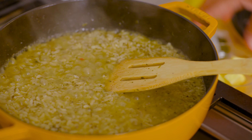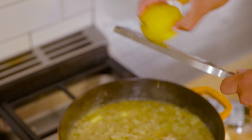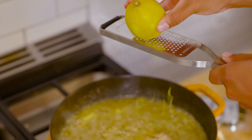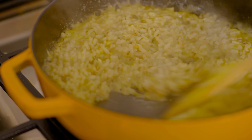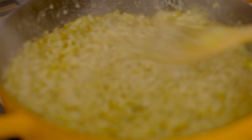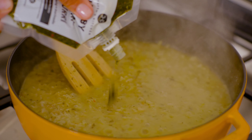I'm adding in my butter, my Parmesan cheese, the zest of one lemon, and a squeeze of our Herbie chimichurri sauce.